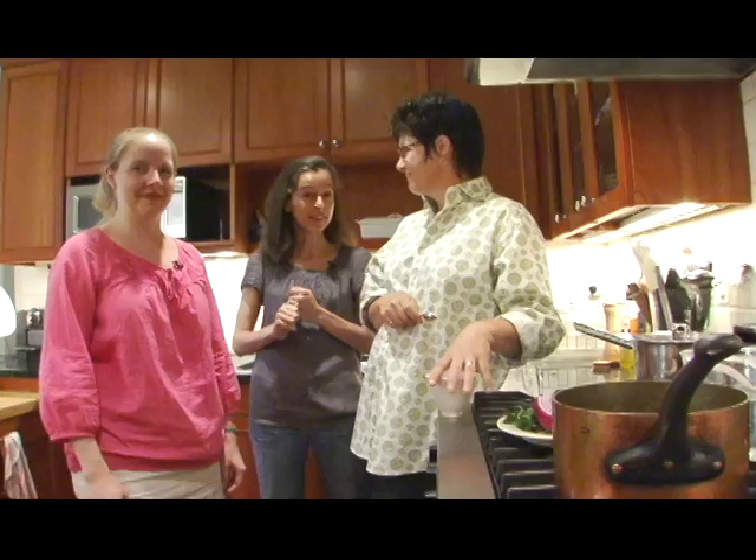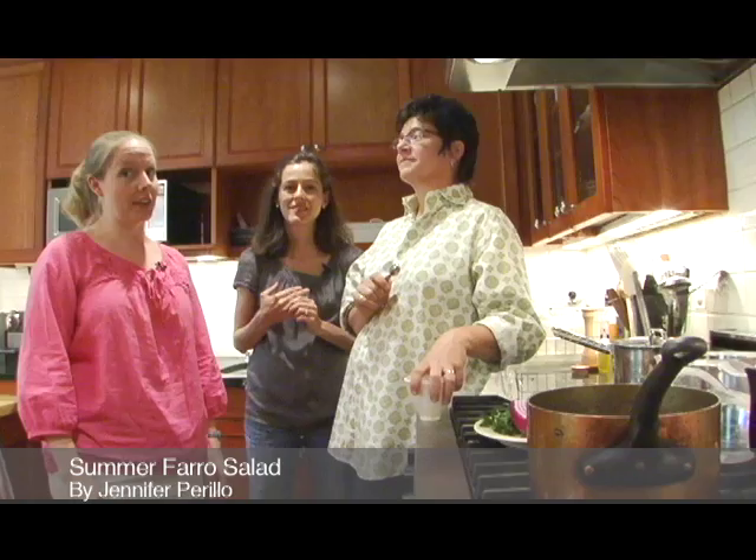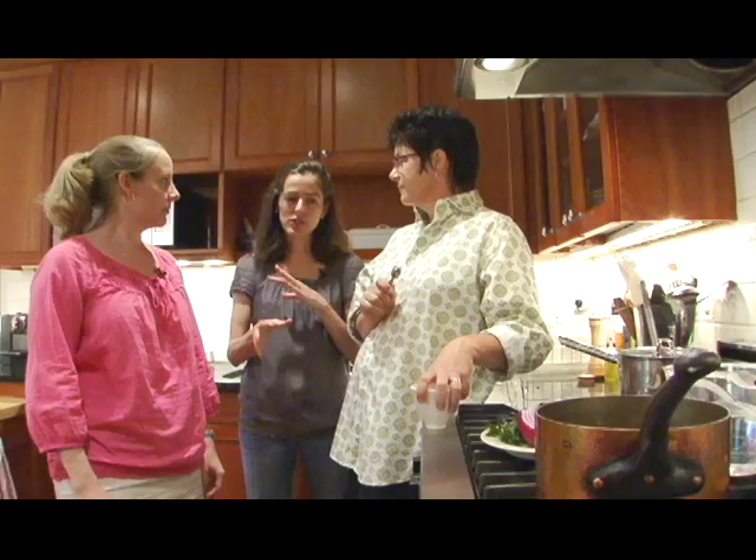So here we are. We have a very special guest, Kim Severson, who is an extraordinary reporter for the Dining Section of the New York Times. She is also the author of Spoon Fed, her memoir, and she's also a good pal. Today we are making a mozzarella recipe by Jennifer Perillo, whose blog is In Jenny's Kitchen. You should definitely check it out — she's an excellent cook.